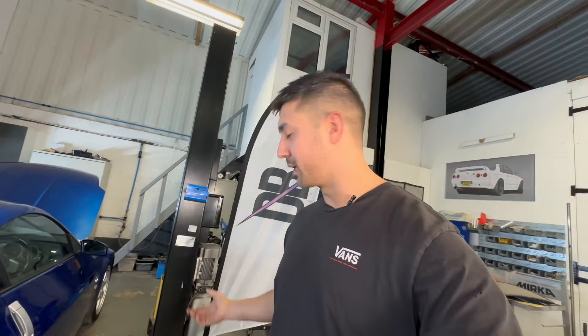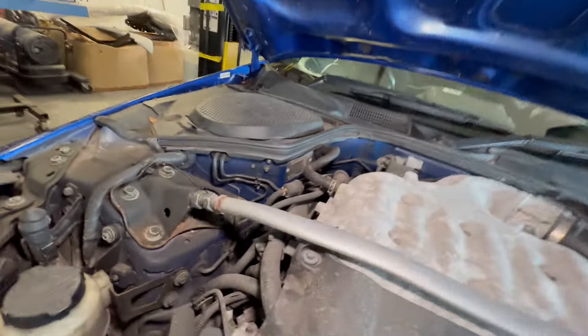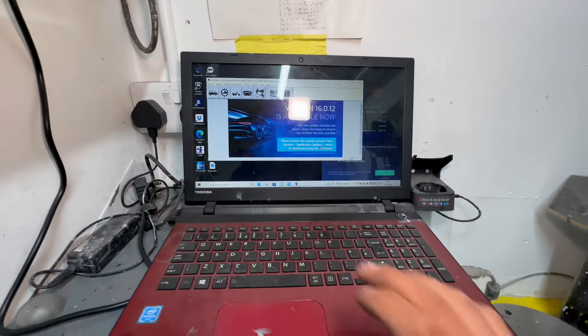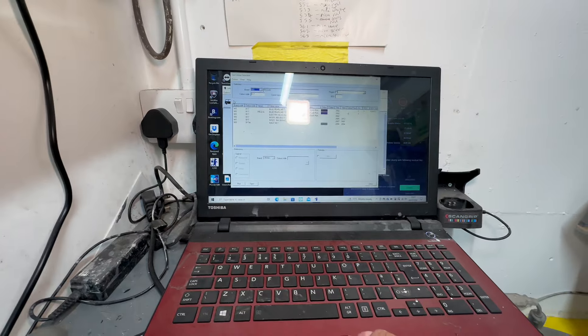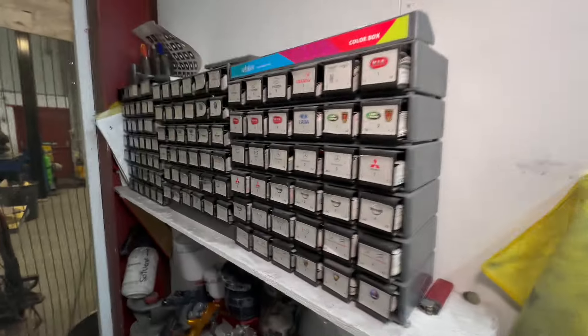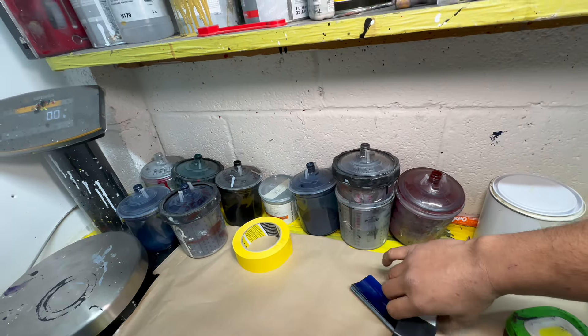Before I put the car in the air I want to check the color code. I found the VIN plate in the engine bay and the color code says B17. I'll go over to my computer system and check on there - it'll tell me which box to choose from on the color charts. So B17 says box one. I go over to box one and check the color chip.